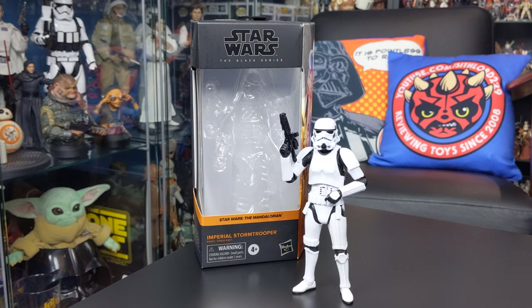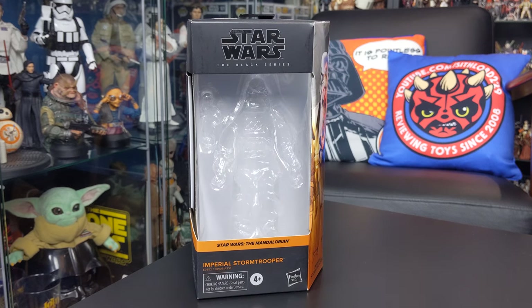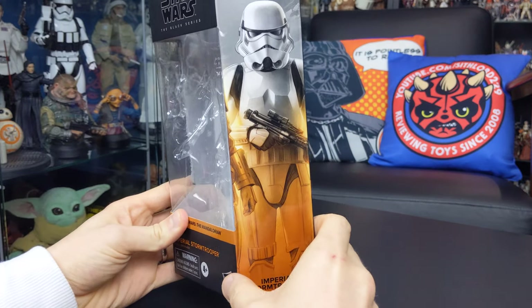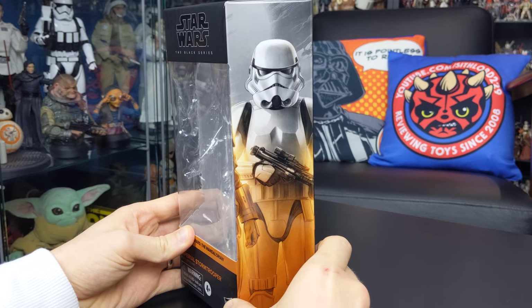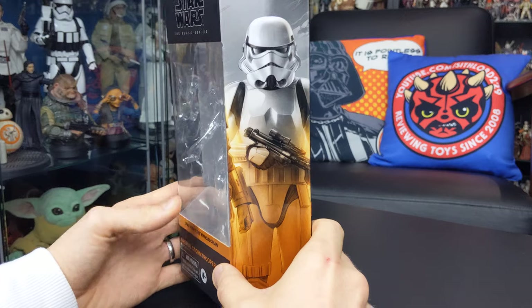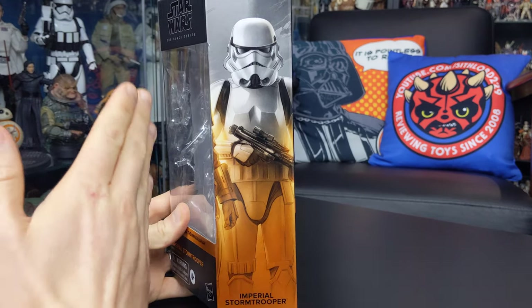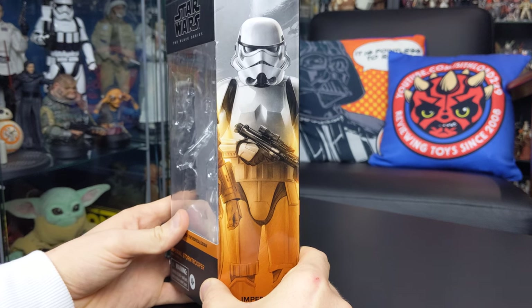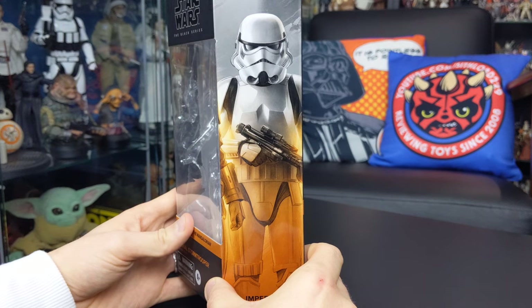We're going to take a look at this figure in more detail throughout this review, but first let's take a look at the packaging. We get the brand new Black Series packaging design with this figure, which in my opinion is far more visually appealing than the black and red boxes we've been accustomed to for the past four or five years. What I really love is the image down the side of the box, which looks really nice, and the new illustrations are nicely done.